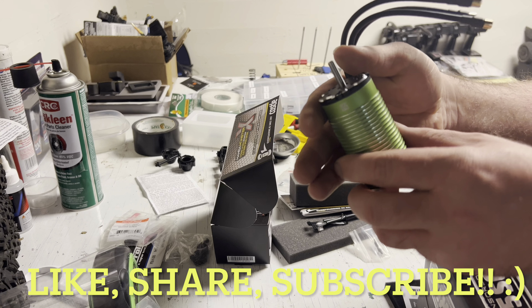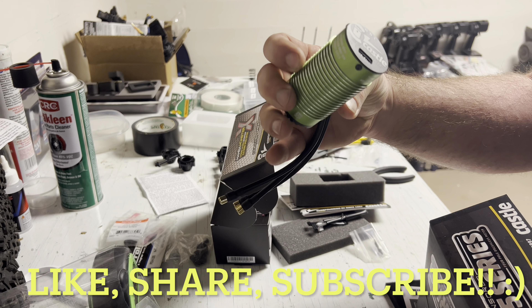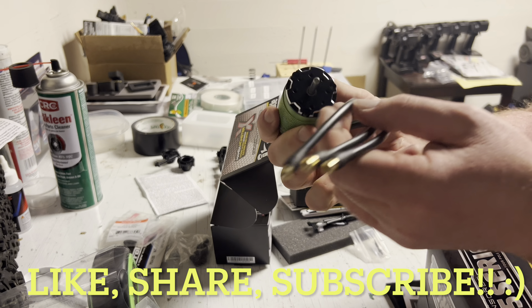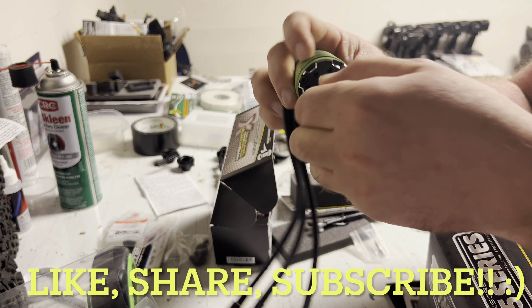Definitely not the hugest motor, but I ain't trying to run 8s in a little 6s Outcast and just not be able to control it. But it's nice and clean, turns nice and smooth.